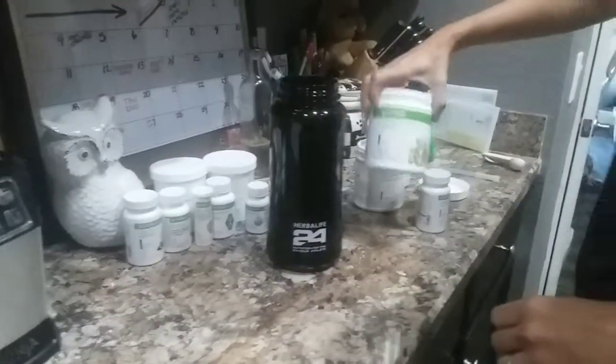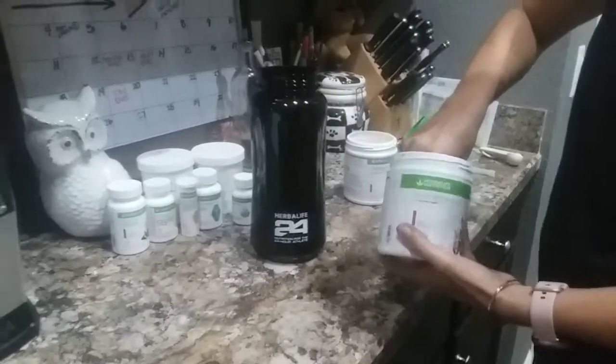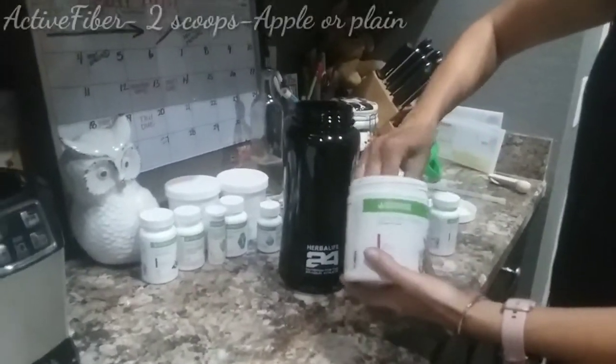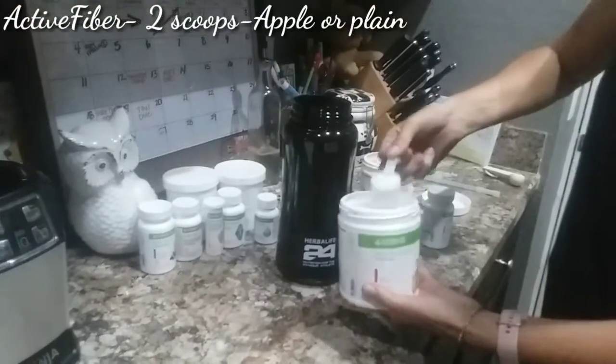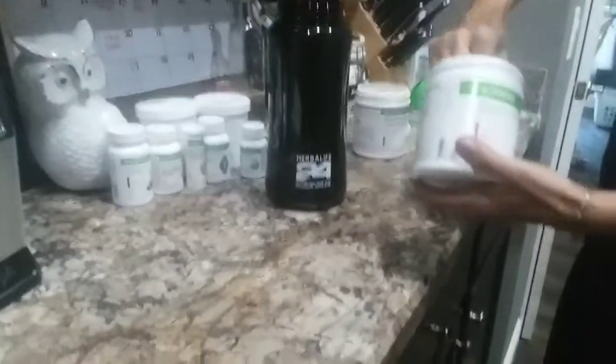So first, this is the active fiber. I like the apple. Give it a little shake. With this, we need two scoops. I added a little water into here, up to around here. This way it helps it mix.